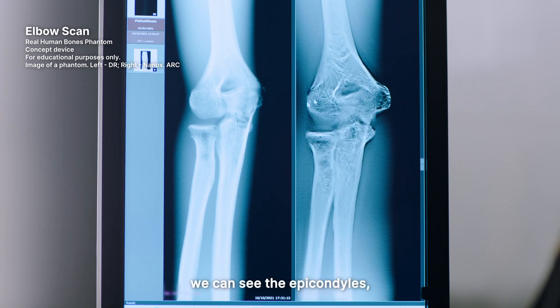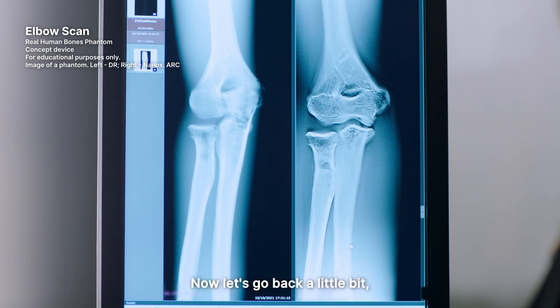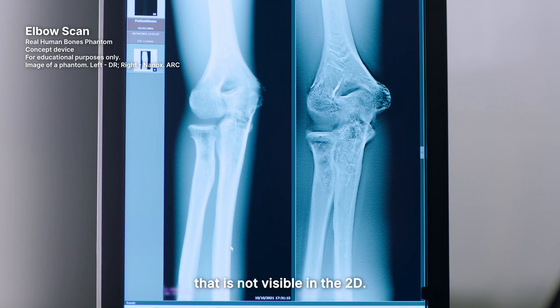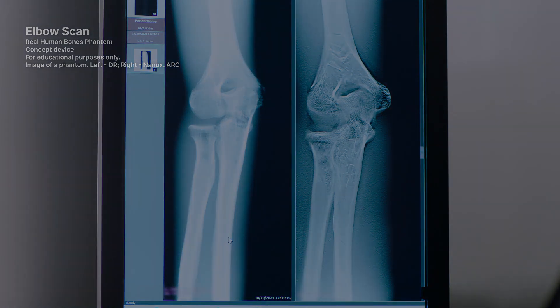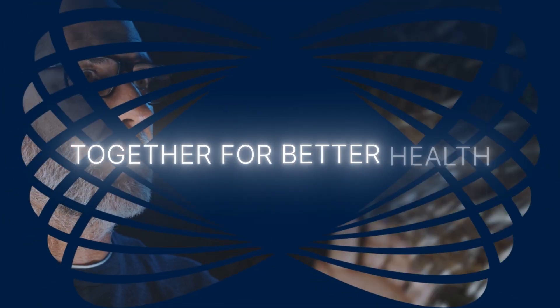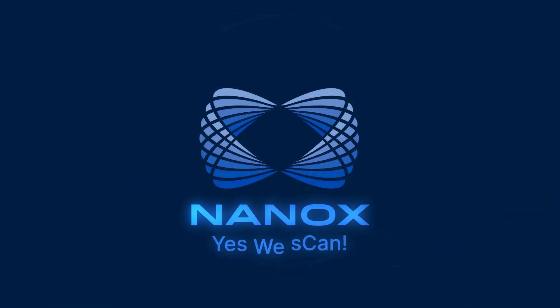As we move forward, we can see the epicondyles, and then more anteriorly the radial head. Now let's go back a little bit and take a look at this — maybe a fracture. Look at this loosened line here that is not visible in the 2D.